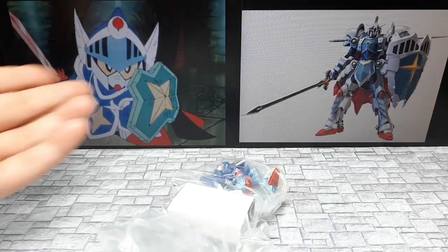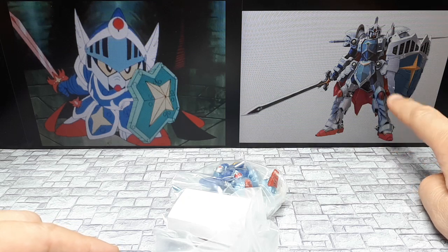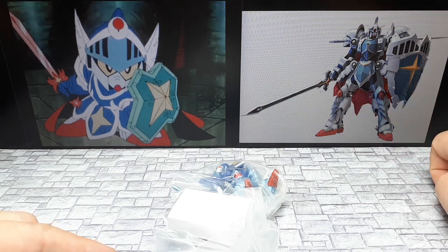So there it is from the cartoon, and this looks pretty cool. If this was like a real grade kit, I would consider buying that.